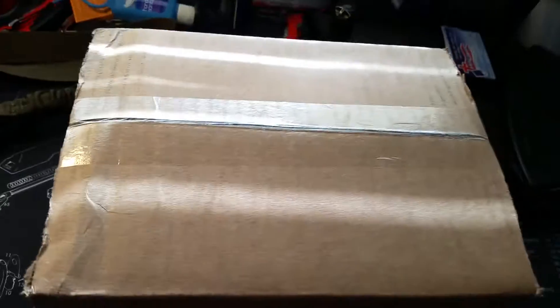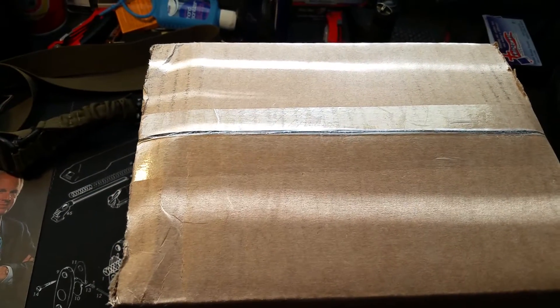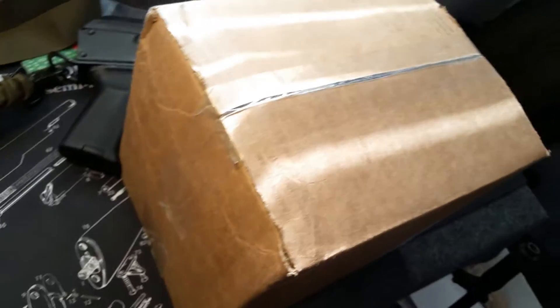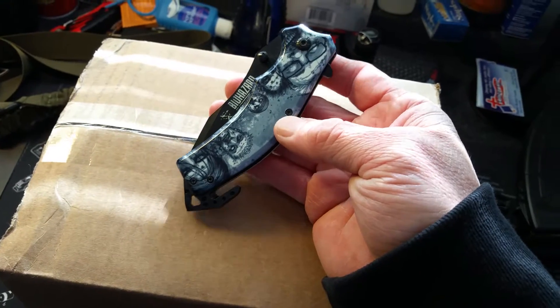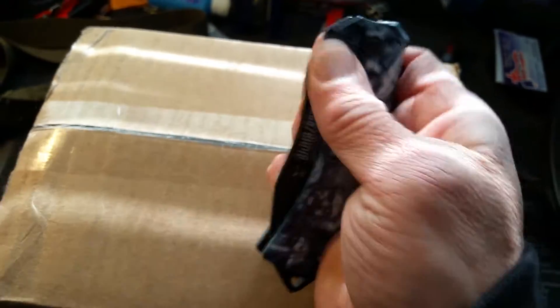My birthday is on New Year's Eve, and my wife and my daughter got me a couple of gift cards to Bass Pro Shop. My brother-in-law Tom and his wife also got me a gift card, so I combined them. My daughter also got me a cool zombie blade for Christmas.